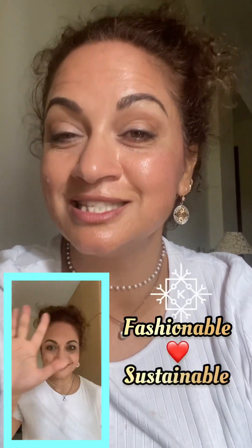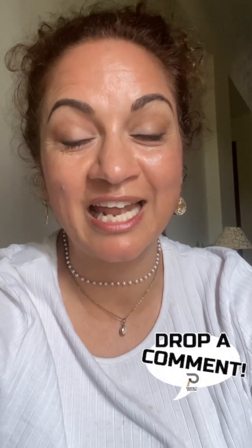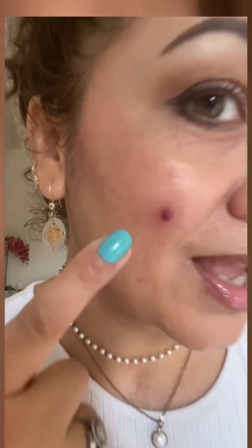Try this lipstick and concealer hack and make your own color corrector. Let me know if you find it helpful, because this is how we can create our own color corrector — we don't need fancy stuff all the time. As I believe in staying fashionable in a sustainable way, you also try this hack and let me know your results. Don't let your pimple stop you from going out for special occasions — even if you have a big one. Stay fashionable, stay sustainable, and keep smiling!